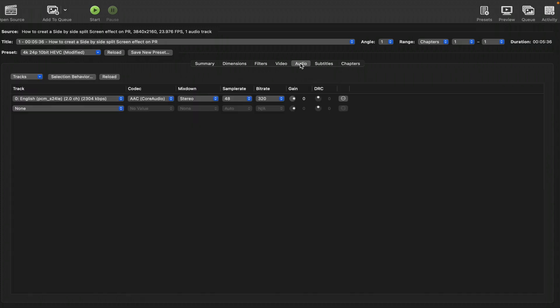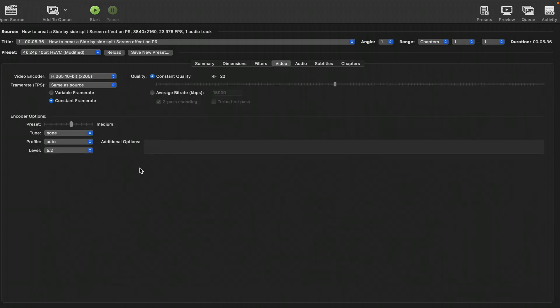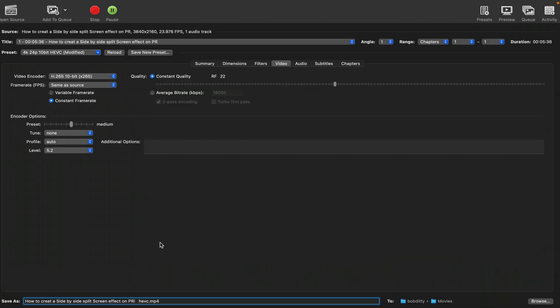There are also the Audio and Subtitles options you can play around with. If you have subtitles you can choose to burn them into your video or not. There are also Chapters settings. Once I'm done, I just head over to Start and Handbrake will begin rendering. It shows you the percentage complete and the estimated time remaining for your video.